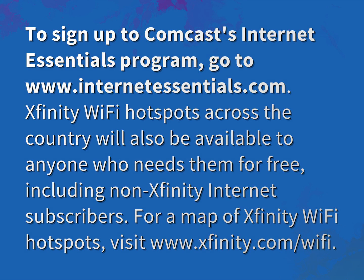Xfinity Wi-Fi hotspots across the country will also be available to anyone who needs them for free, including non-Xfinity Internet subscribers. For a map of Xfinity Wi-Fi hotspots, visit www.xfinity.com.